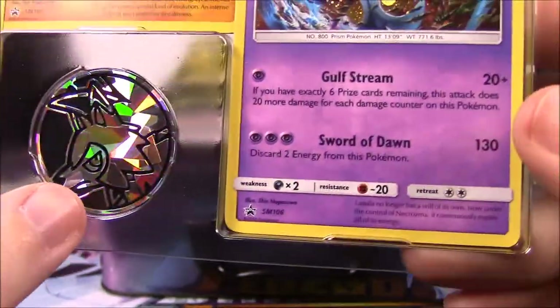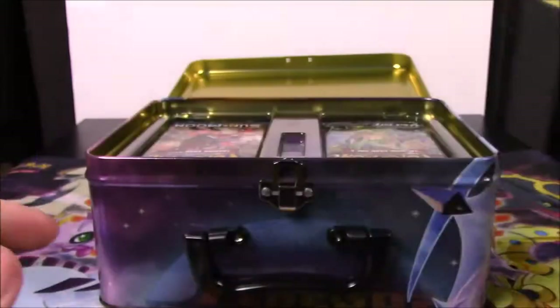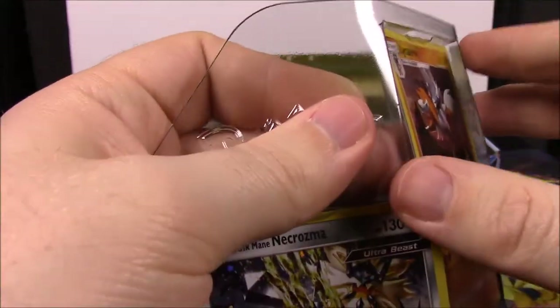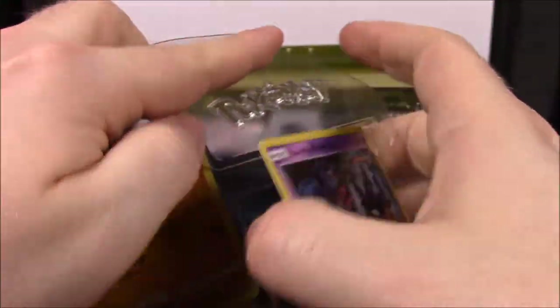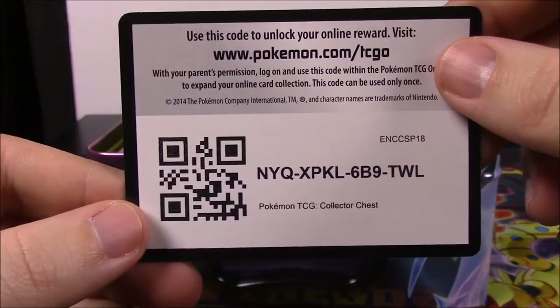These are all promo cards. Then we have a coin with a Lycanroc in the middle, which looks really cool - it has the point on it, so I feel it's some sort of Ultra Sun and Moon thing. And of course we have the code card on the back here.